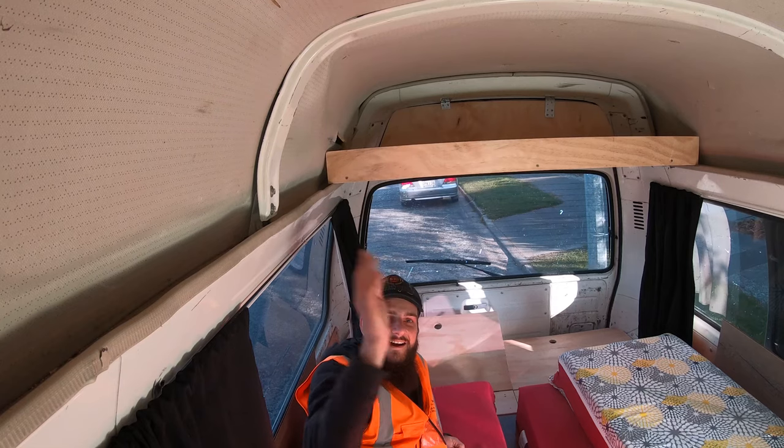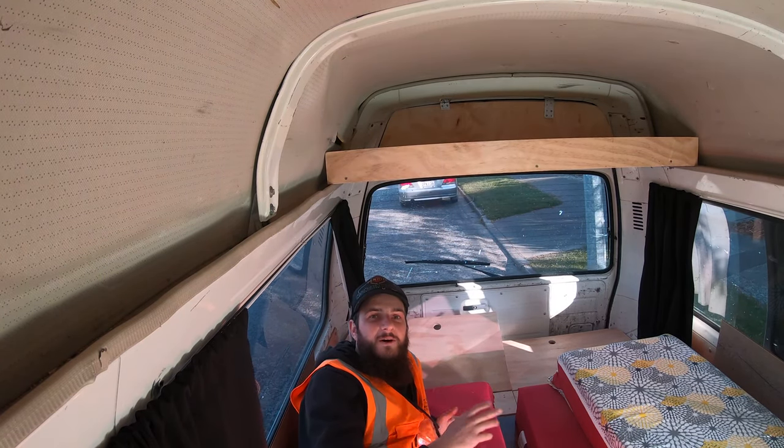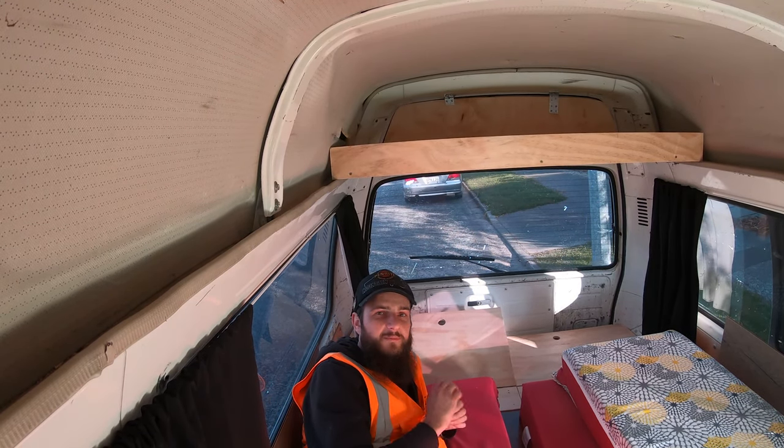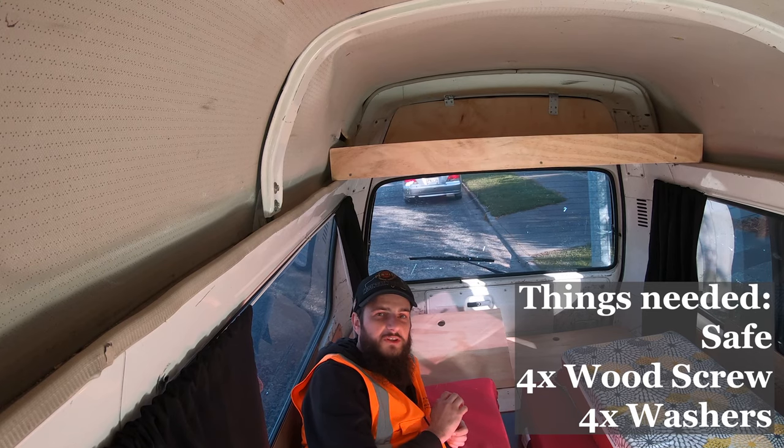Hello. Today I want to show you how I built my safe inside my van and where you can find a cheap safe. This is now a documentary on how you put a safe into a camper van and we will start very shortly.